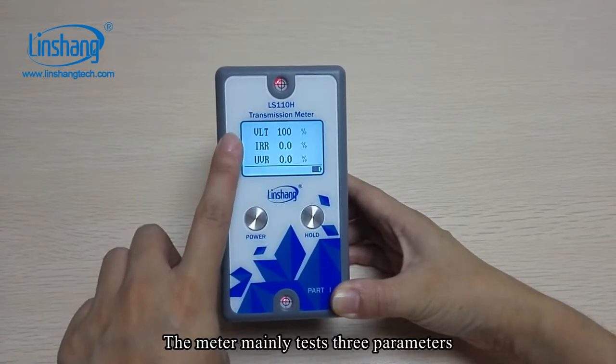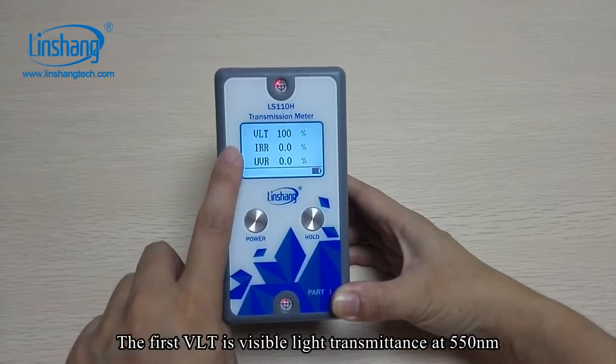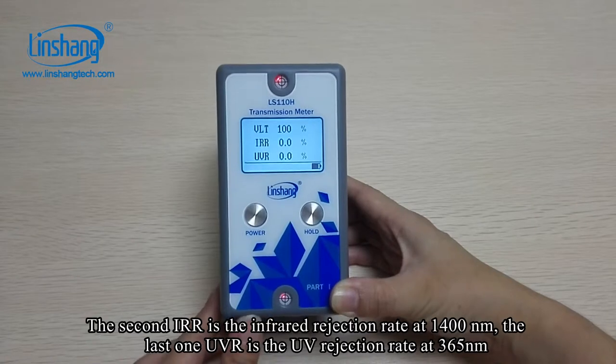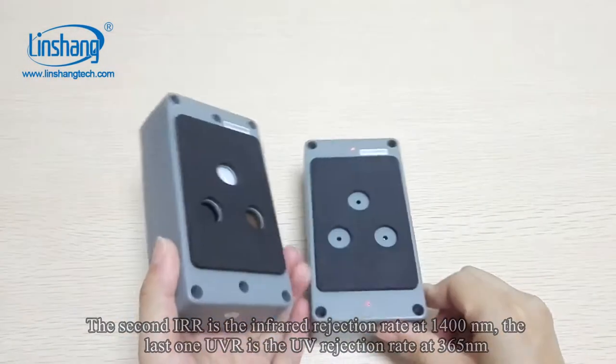The meter mainly tests three parameters. The first is VLT, visible light transmittance at 550 nm. The second is IRR, the infrared rejection rate at 1,400 nm. The last is UVR, the UV rejection rate at 365 nm.